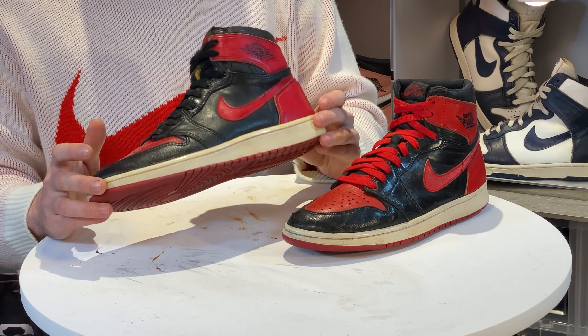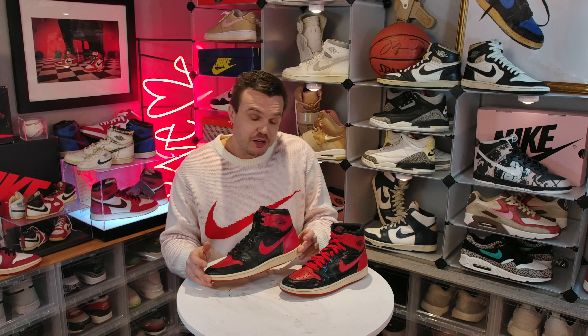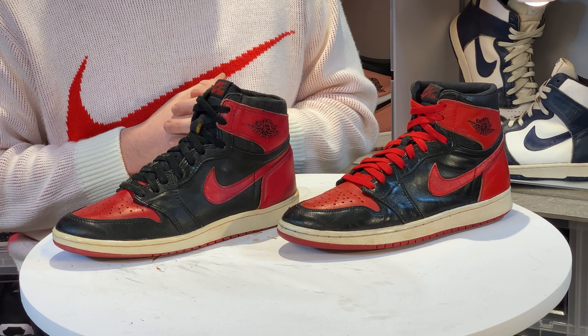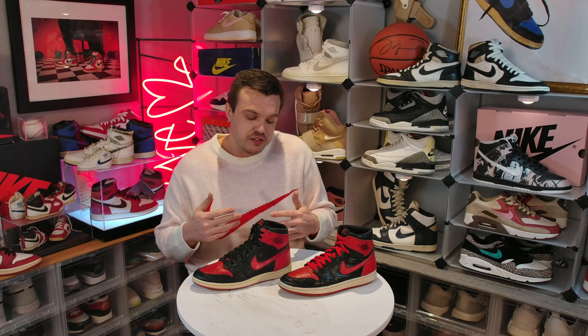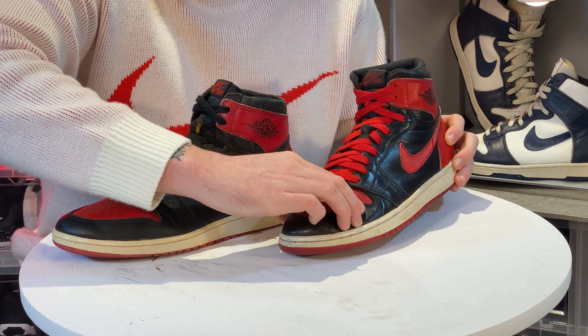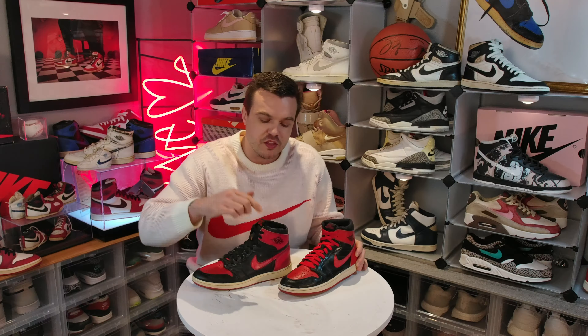So which one is better? Right off the bat — if you plan on wearing them, go with the '94. I really believe that. The '94s are just worlds different when you talk about comfort. Number one, the ankle and heel padding is still intact on the '94, whereas most '85s are going to be crunchy and hardened by now. Second, the air units in the '94s are predominantly still intact — most '85s are disintegrated right now, so you're basically walking on the ground. If you wear a '94 all day versus an '85 all day, you'll know exactly what I'm talking about. If you plan on wearing them, go with the '94.